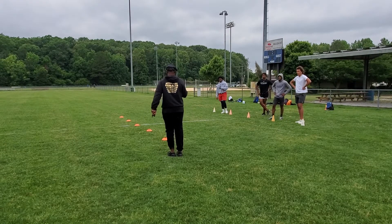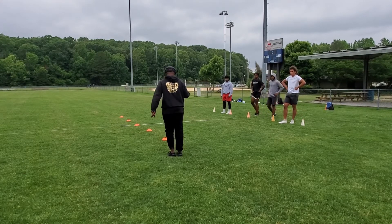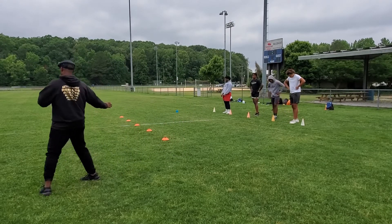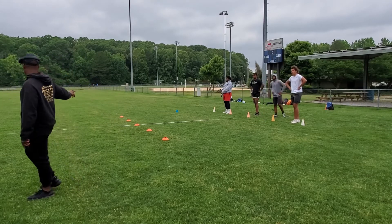Get up. Get up first. You gotta go. So when we run it for you, you gotta be able to do that. We're gonna do a top end in a minute. I'm gonna do two more of these first.